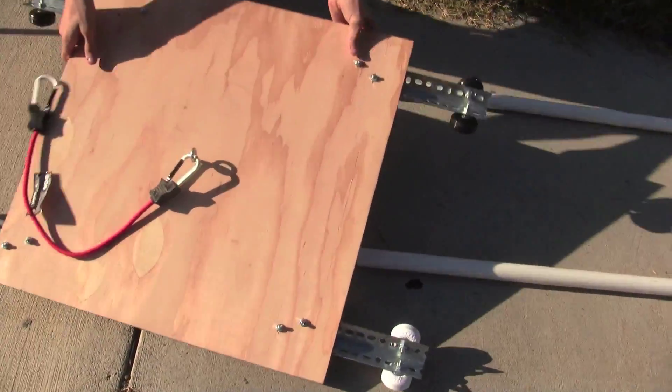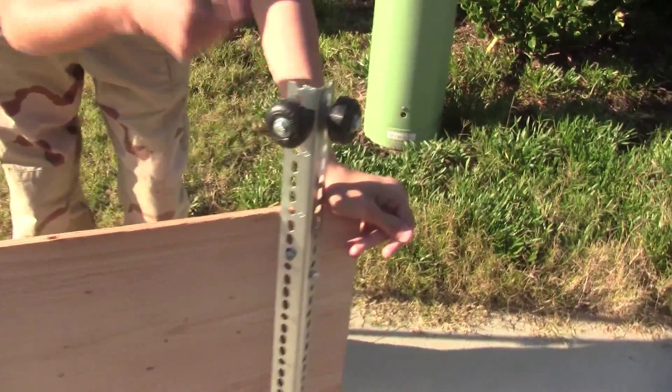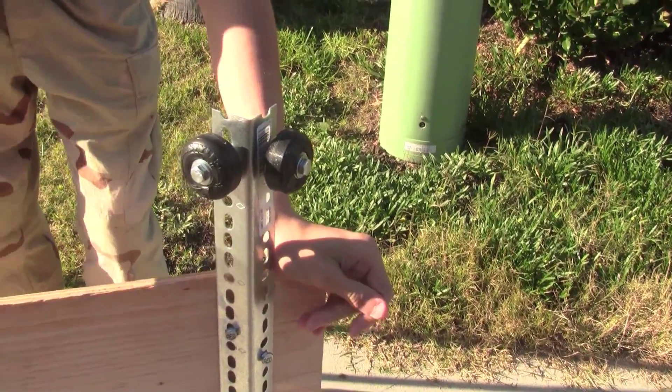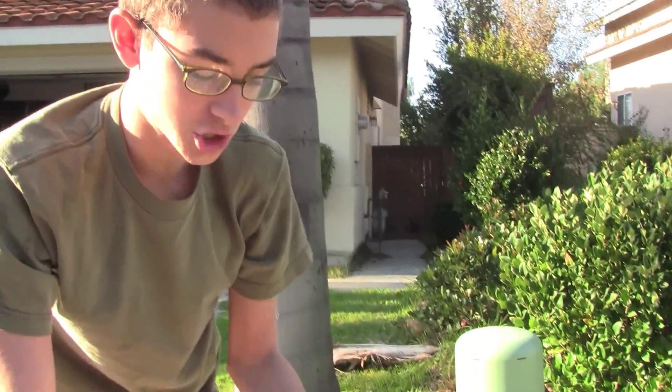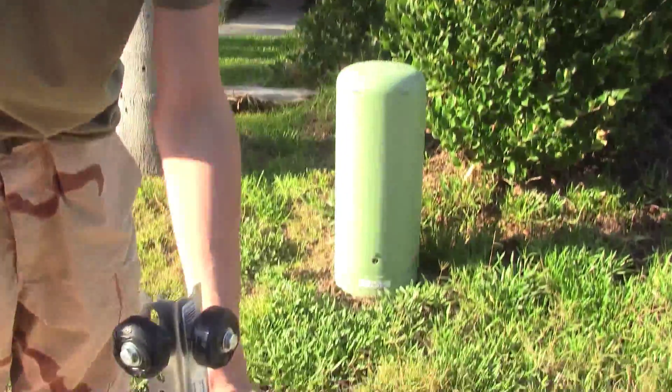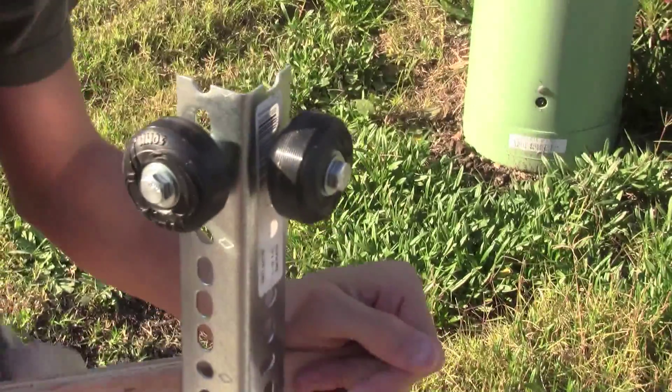Down here on the bottom you have these little L brackets — they're steel, angle iron. And skateboard wheels that come from really cheap Walmart skateboards you get for like ten bucks each. We got two of them, so twenty for two.